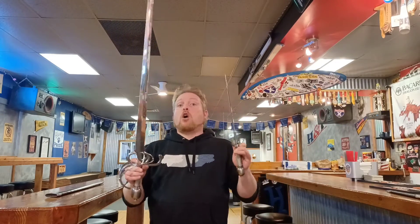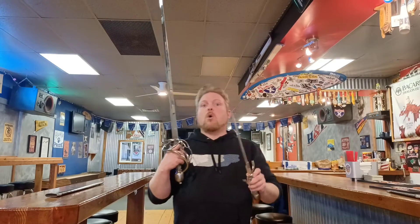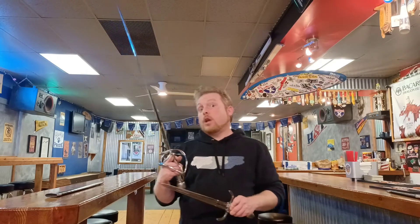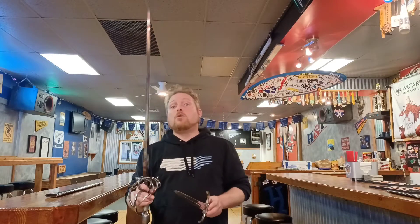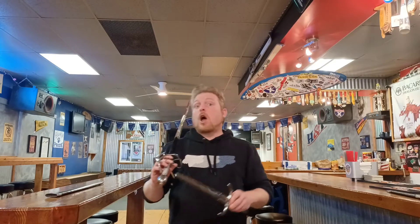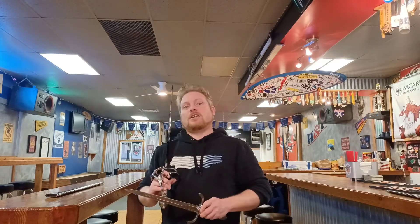If you are looking for a nice swept hilt sword of the 16th or 17th century, or specifically a military type rapier at the sub-$300 price point, I highly recommend this sword. I hope you enjoyed this review of the Windless Munich Town Guard Sword. Be sure to like and subscribe, and look forward to the cut test review with follow-up discussion. Thanks again for watching and I'll see you next time.